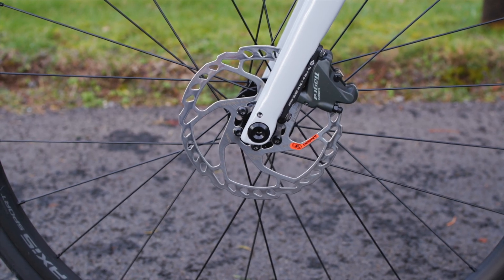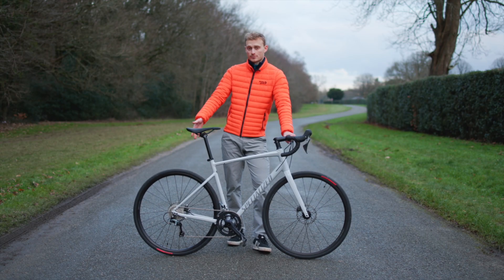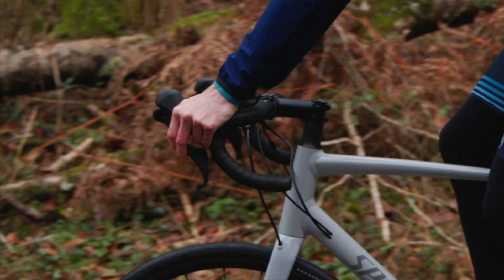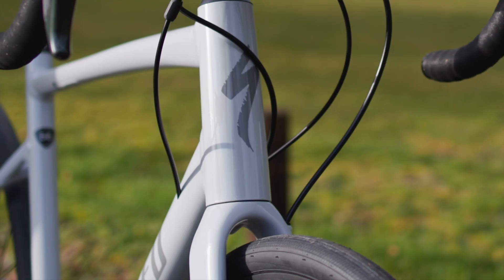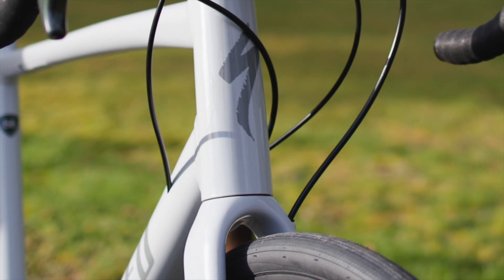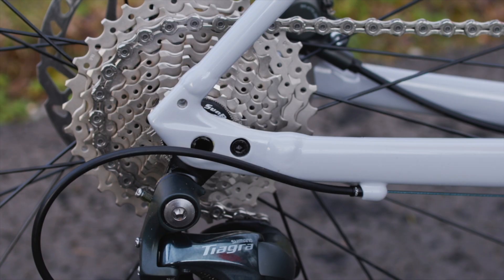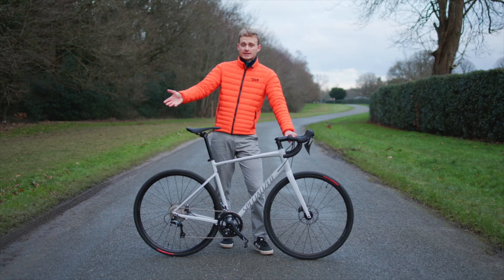Using disc brakes does bring about a few more changes. This has 12mm through axles, for example, and a bigger benefit than perhaps the extra modulation of disc brakes is that this now has clearance for 35mm tyres, or 32mm with mudguards. It comes with full mudguard mounts, and that makes a lot of sense on a bike like this.